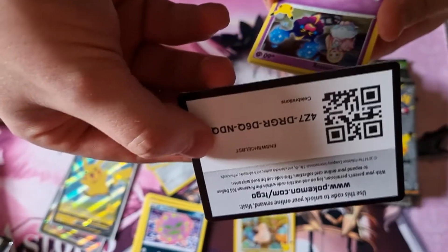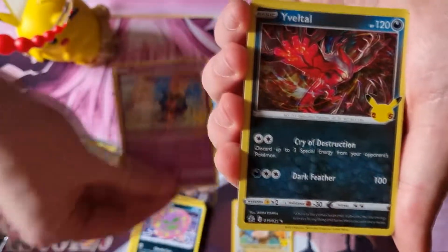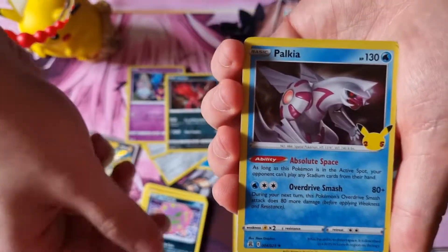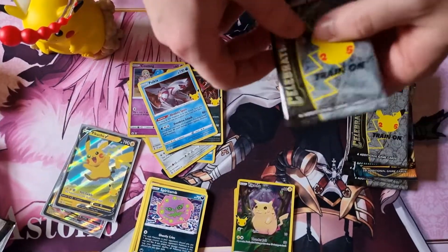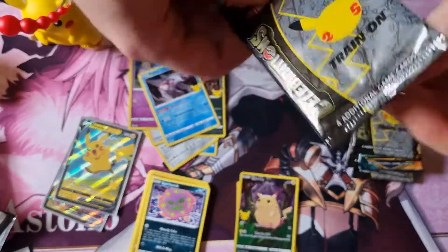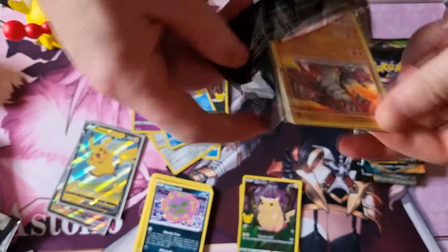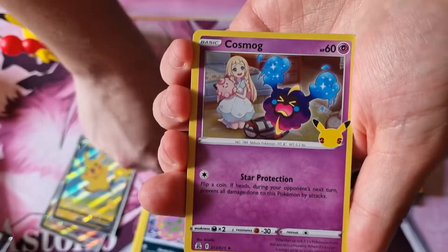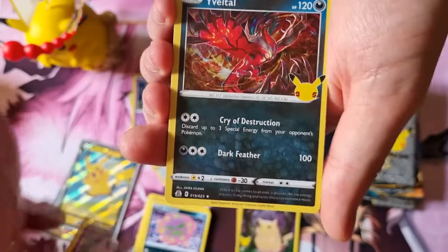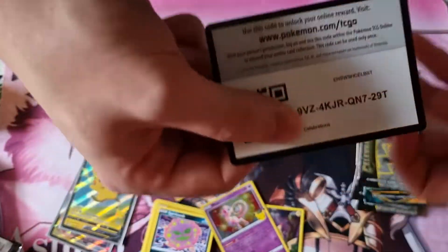There's that one — it's upside down, deal with it. Cosmog, Victini, Palkia, and big boy Pikachu. Very nice, but it's not the Pikachu I want or need. Bit of a shame, looking for that Surfing VMAX. Groudon, Cosmog, Victini, and Mew — not too bad. There's your code.